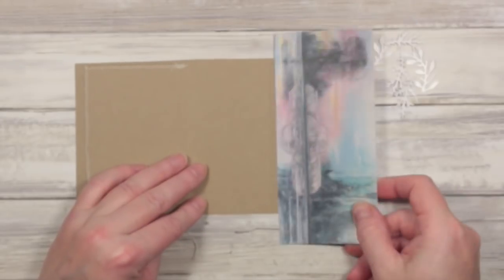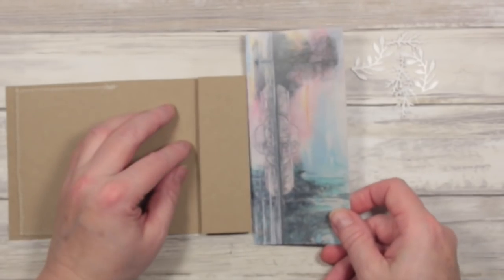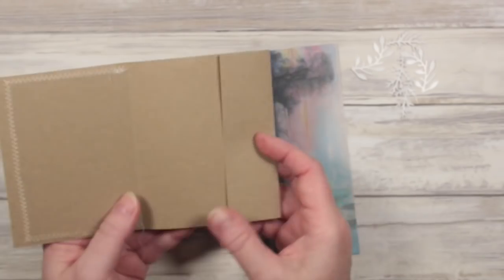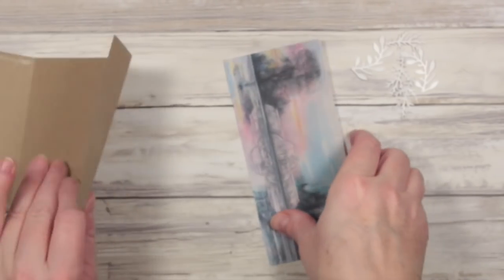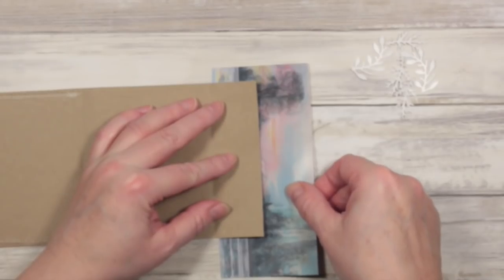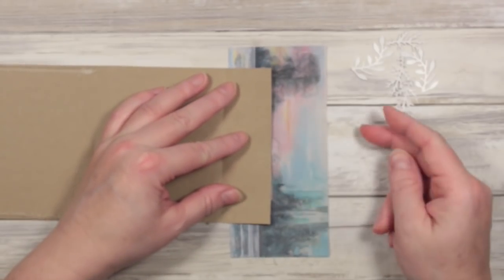I've got this piece of cardboard left over and I'm going to use the same technique I used with this side — just put this flap over the bit of the card that I want, so it's going to be there. Let's get that nice picture in there.